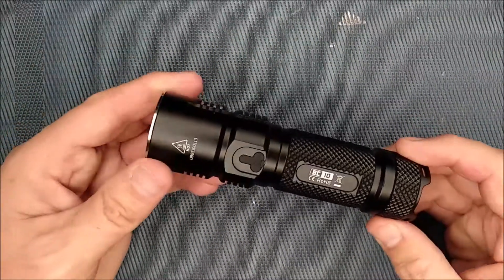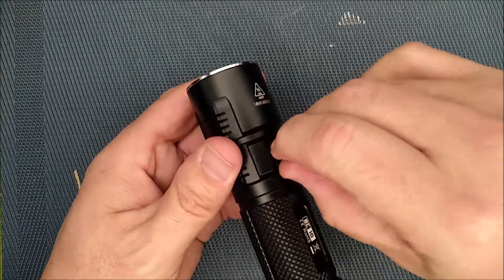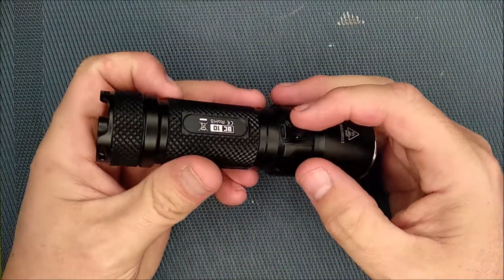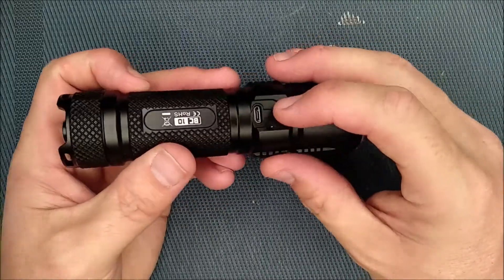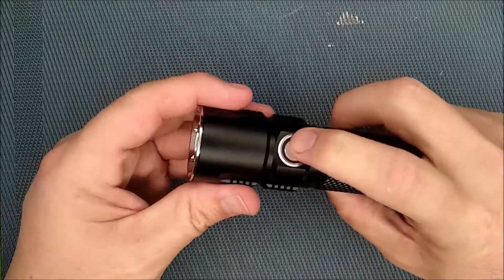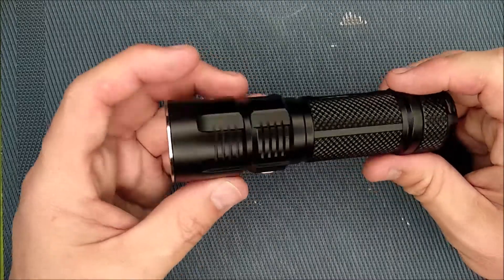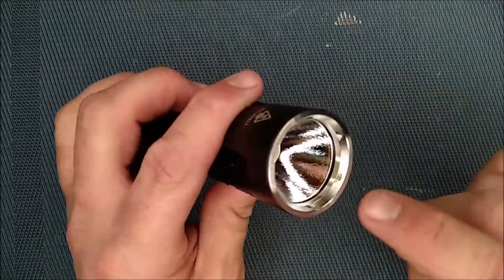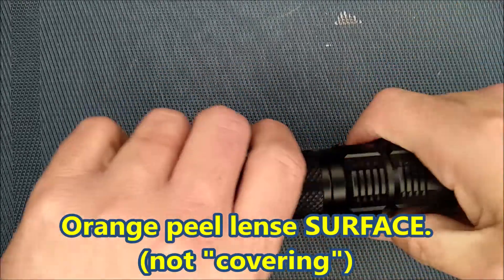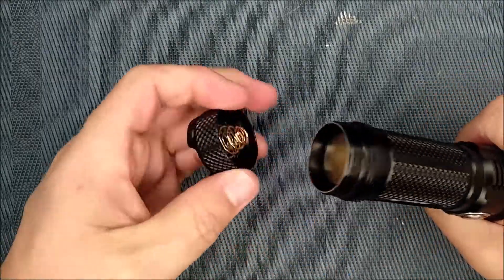Here we go — this is the main flashlight. It's got a USB port on the side, and it doesn't easily open, but that's a good thing so it won't accidentally open. Here's the power button, and there's an LED ring around it which has a useful purpose I'll show later. There's the lens with an orange peel kind of covering. I'm not going to take it all the way apart, but I'll show you a picture of it taken apart so you can see all the different parts.